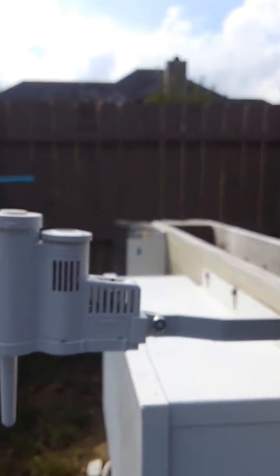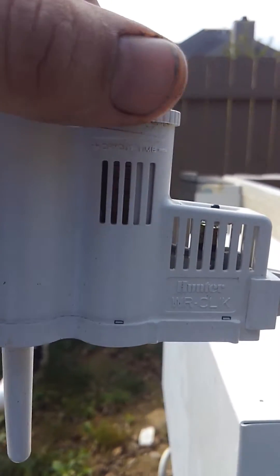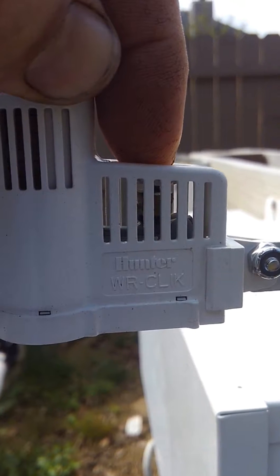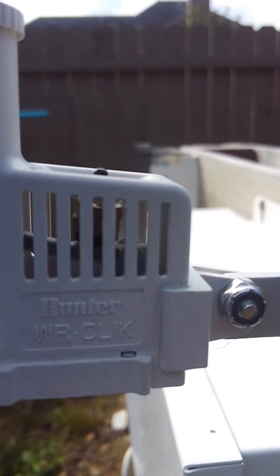I'm out in the middle of the lawn so it sees sun all day, so I'm going to turn it a little bit — we have two vents closed. Right here is your switch, so as these wicks get wet they expand and hit the switch down, and as I release it, it releases the switch and sends the signal saying that we can start watering again.